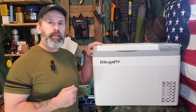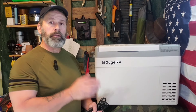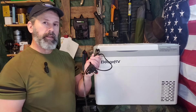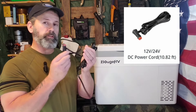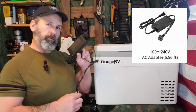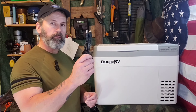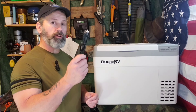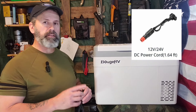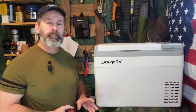Let me show you everything this comes with and talk more about it. Along with the functionality of the refrigerator freezer, Bougie gives you all the ways to run it — they really have your needs covered. That means a lot of accessories. The first thing they give you is the option for a 12-volt charger, which is very long. You also have the option to run it off AC power. When you purchase it with the battery, it comes with a cord that allows you to charge the battery from a 12-volt source, and there's another cord you use when the battery is installed inside.